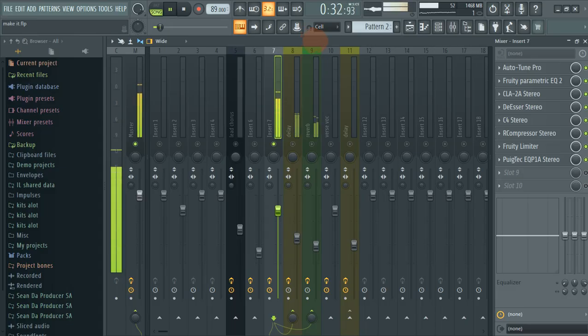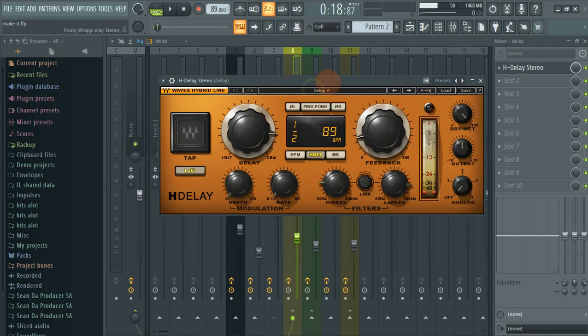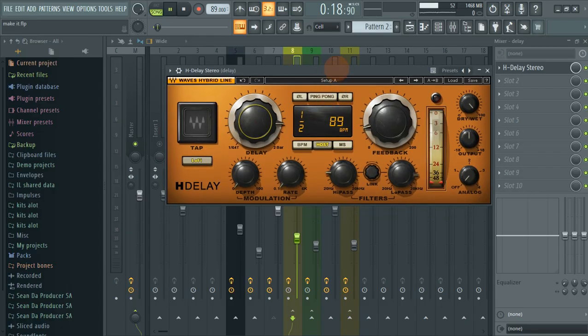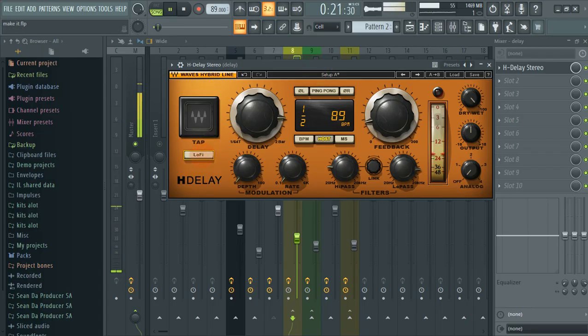The next thing that I did is I routed this track to another track — a delay track. I have the H-Delay stereo from Waves plugins. My delay BPM is synced to half note. Then I turned on the low-pass filter on it.